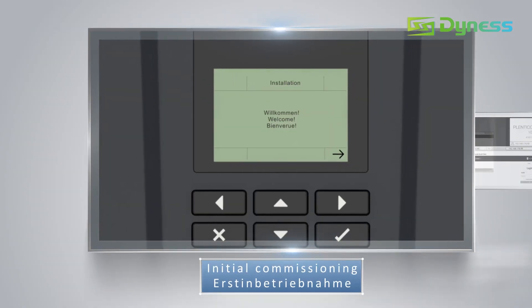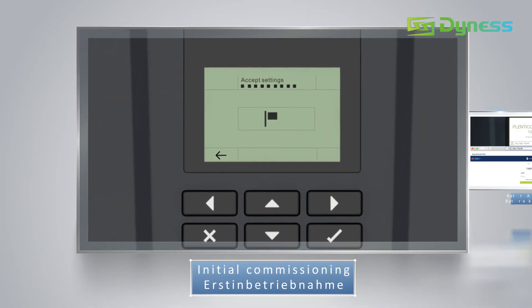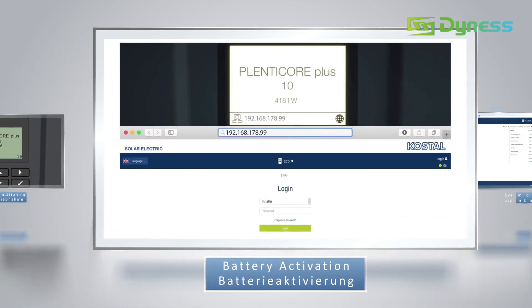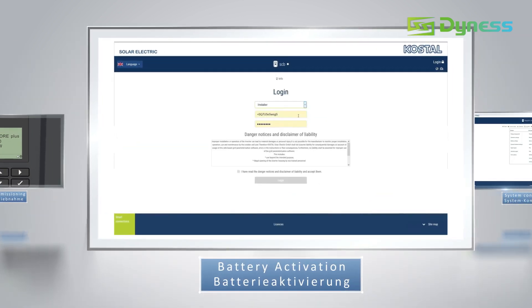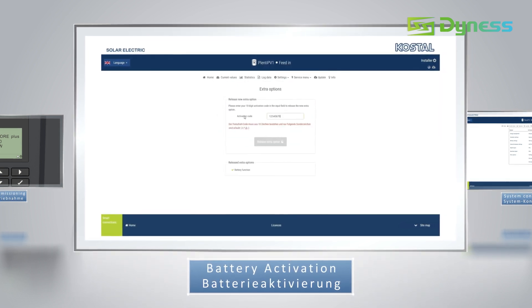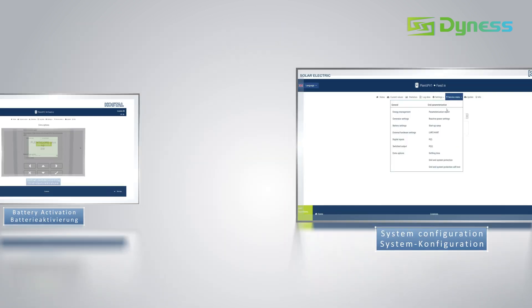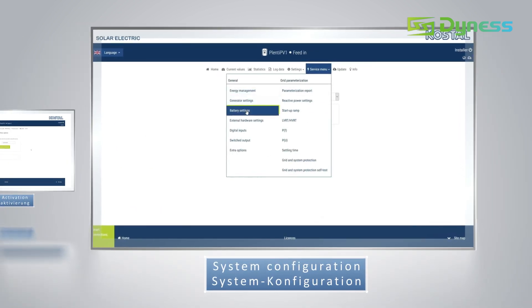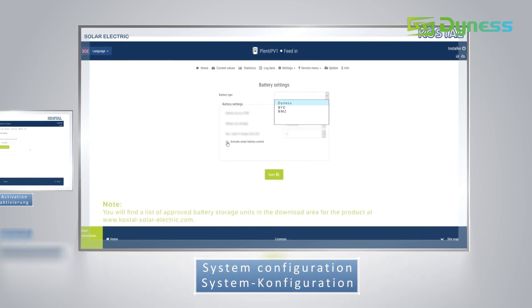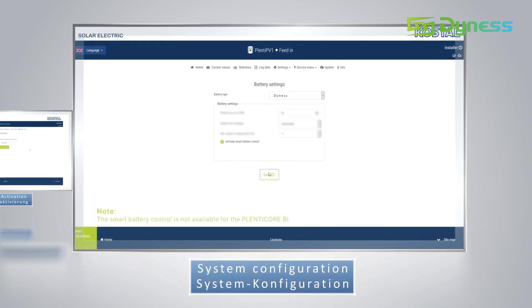Complete initial commissioning by following the instructions on the display. After completing initial commissioning, log in to the web server with the IP address shown on the display and input the activation code to activate the battery function. For system configuration, select Dynas in the battery type column and make other settings as per the customer's requirements.